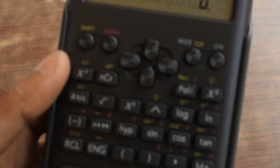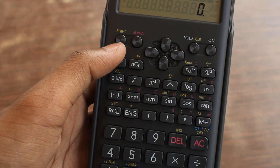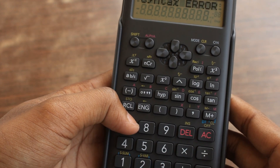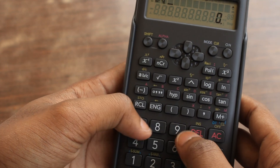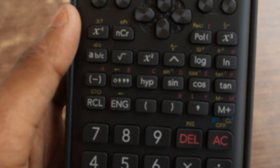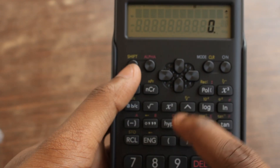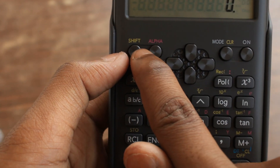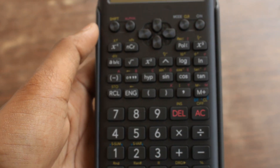The cube root is written in yellow, and yellow color corresponds to shift. So for functions written in yellow, press shift first. For functions written in white directly on the button, just press the button. For red ones — like E, D, X — you have to press alpha. So shift is for yellow, alpha is for red, and direct press is for white.